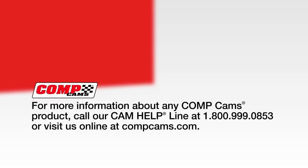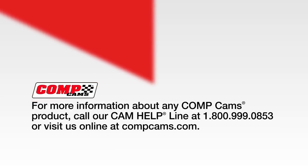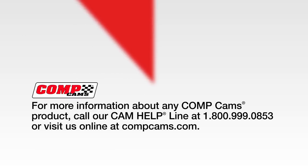For more information about any Comp Cams product, call us at 1-800-999-0853 or visit us online at CompCams.com.